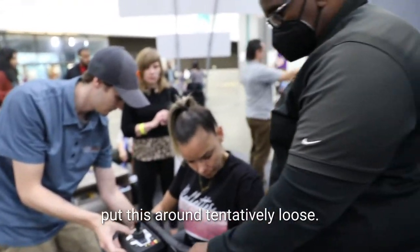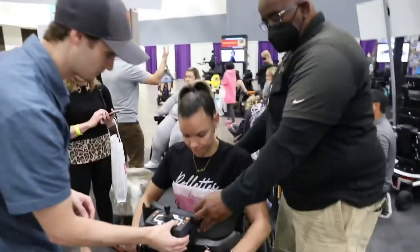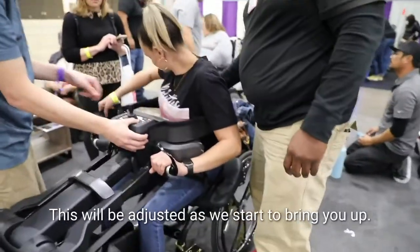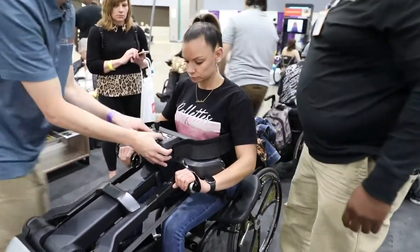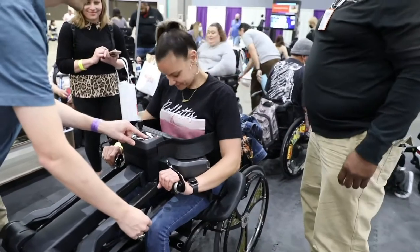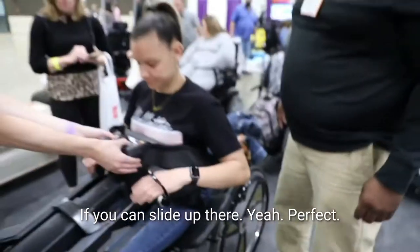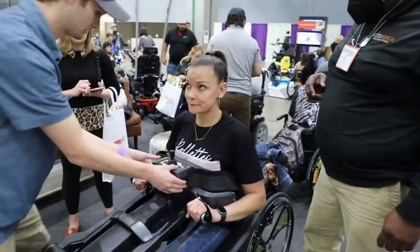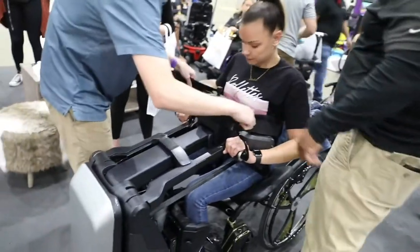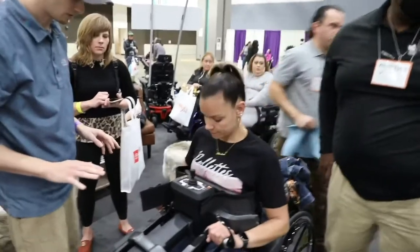We're going to put this around tentatively loose, once you get up we'll readjust it. This will be adjusted as we start to bring you up — that's going to get tighter where your chest will be against this. Bring your knees so that they're touching here, if you can slide up there. Perfect. You have to readjust it a few times as you go up because your body is moving.